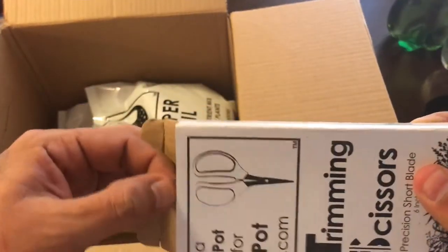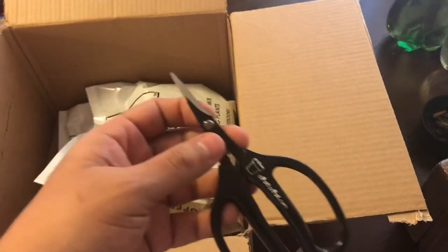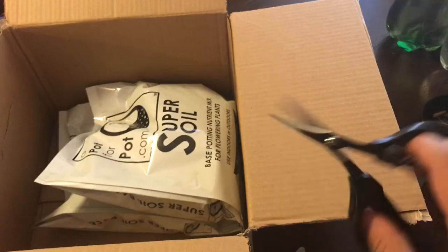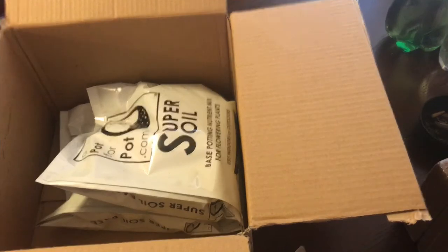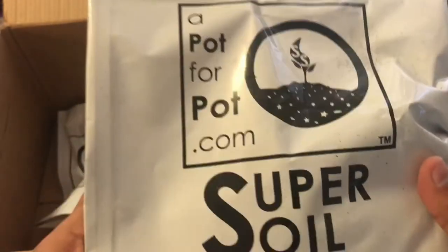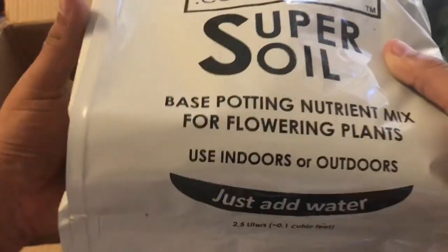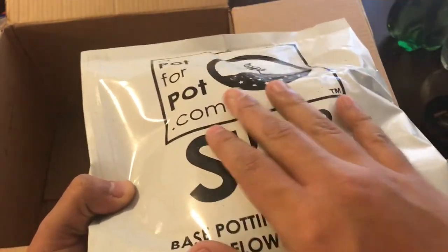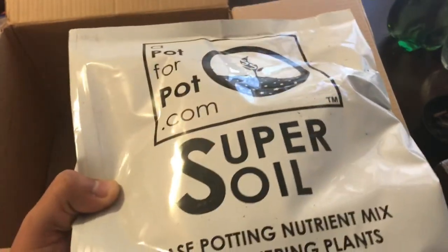They also include trimming scissors - these seem pretty legit and I've actually been wanting to get a pair that looks similar to this. My big hands fit pretty nice in these and I could definitely see myself using them on all the trimming jobs and topping plants. Now they also have their own super soil. I don't know exactly how strong it is, but they're claiming just add water and you'll be able to grow your plants greatly. We'll start a seed in here and see more or less how tough it is, and if we get burn we can dilute the next bag a little bit.